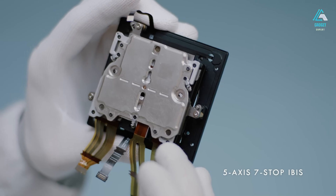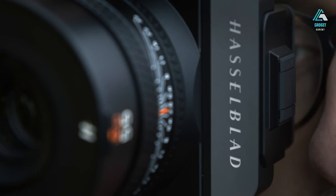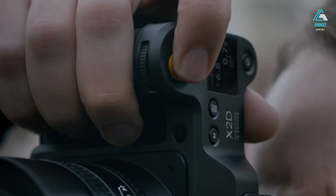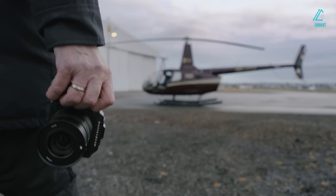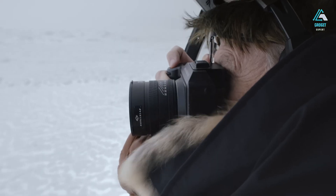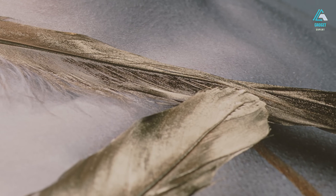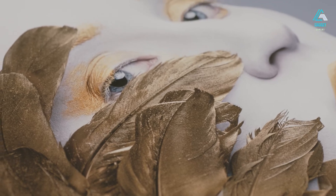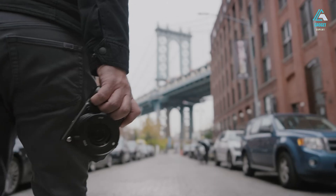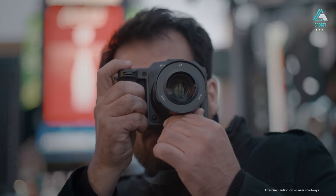Interacting with the camera is a tactile delight. The shutter button delivers that signature Hasselblad dampened response, offering just the right amount of resistance for precise control. The dials are perfectly weighted — neither too loose nor too stiff — inviting you to adjust settings confidently without fumbling. Even the menu button placement feels carefully considered, allowing seamless navigation without breaking your shooting flow. The top OLED display is another highlight, seamlessly integrated into the top plate — it echoes the design ethos found in luxury automotive dashboards or premium wristwatches, providing essential shooting information without any distracting visual noise.